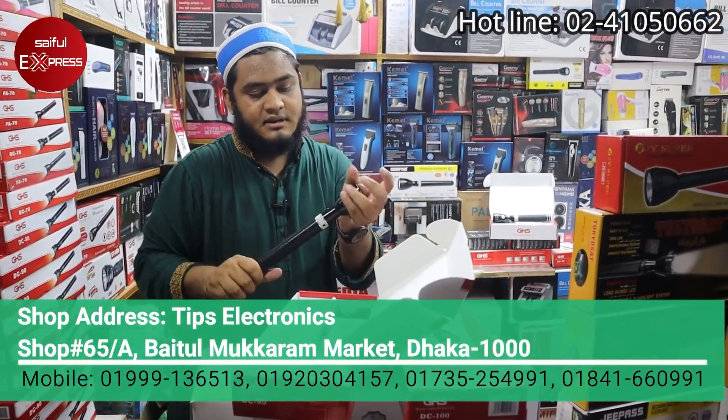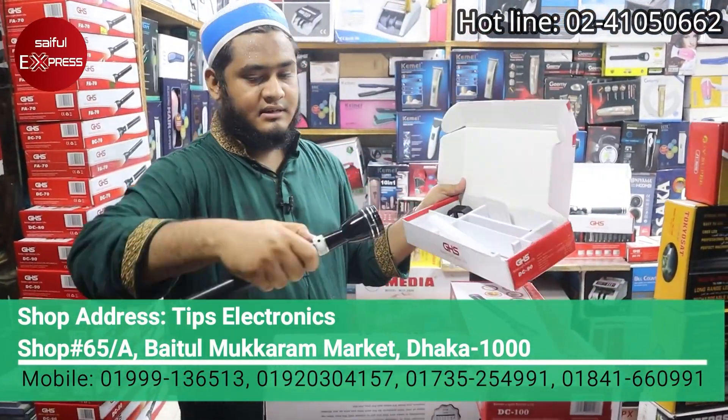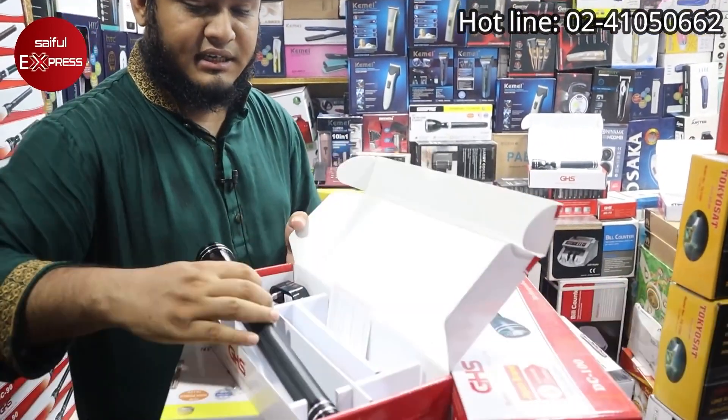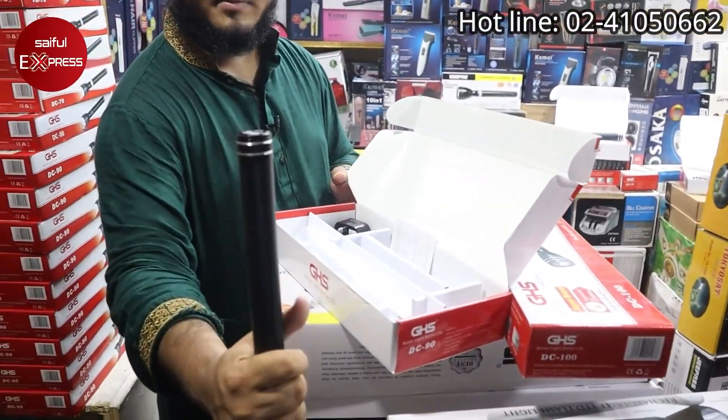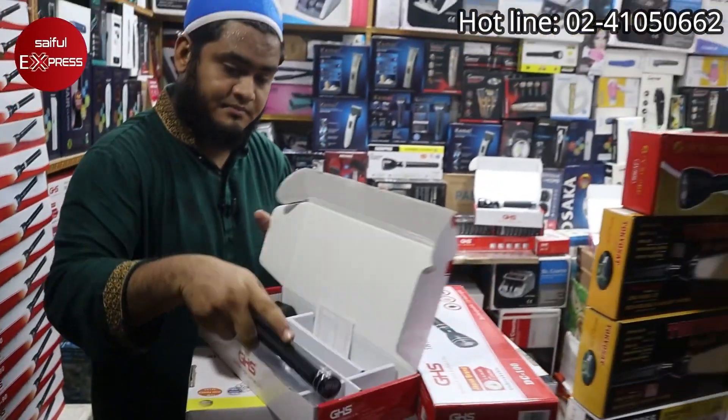This is DC-90. This is our shop — it is DC-90, made in Japan. GHS protector, made in Japan.